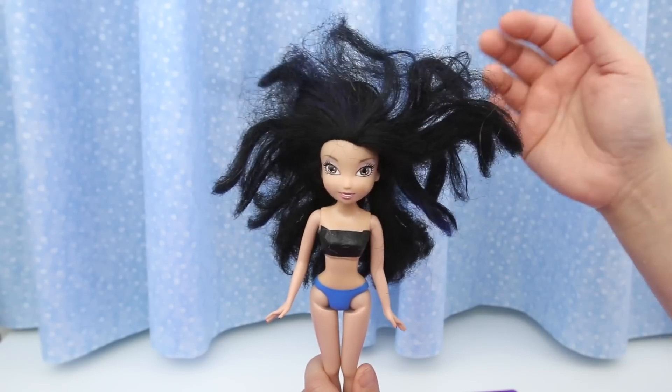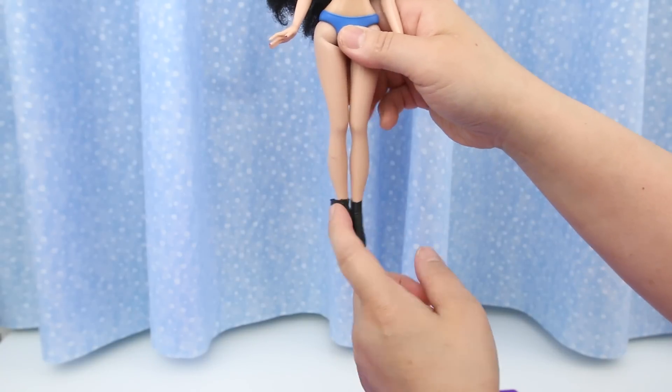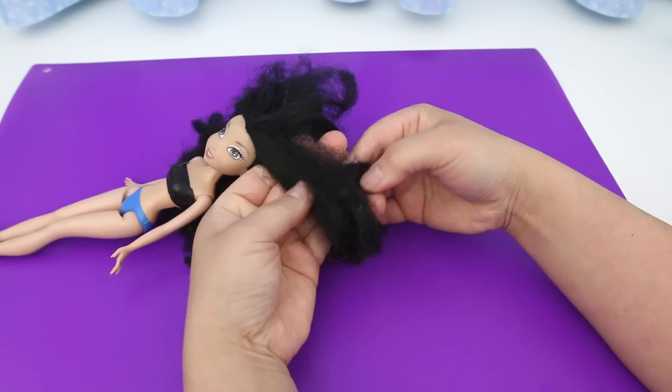Horrible hair. And she has a bandeau and black boots made of black electrical tape.